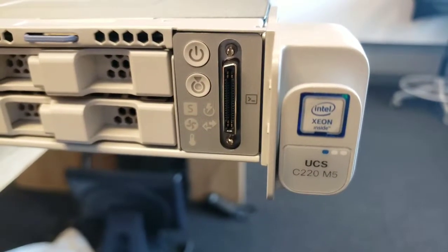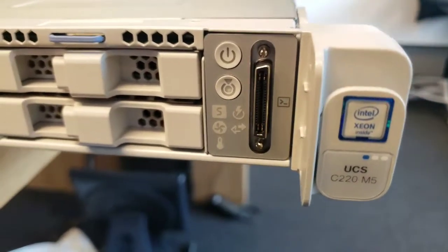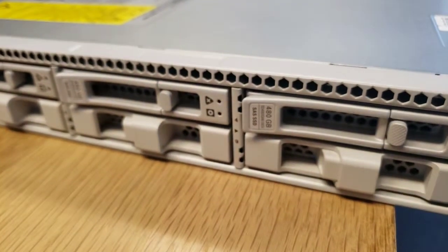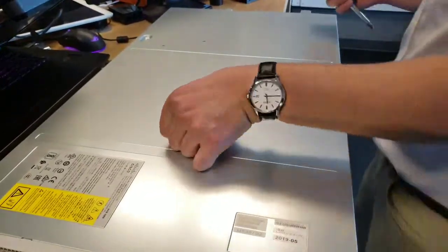We are going to do a quick unboxing of the new UCS C220 M5 with a T4 NVIDIA card. We ordered ours with four 480GB SSDs. We're going to pop the top and show you what it looks like inside when you order this with T4s.